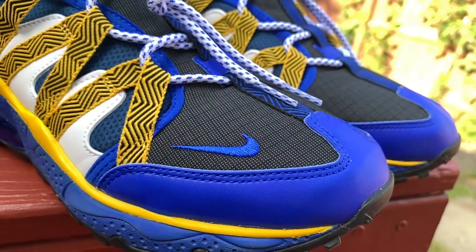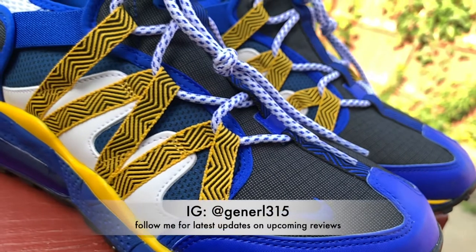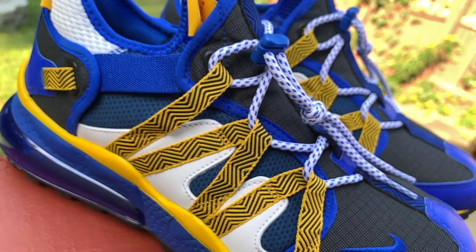Five, four, three, two, one, zero — all engines running. Liftoff, we have a liftoff.